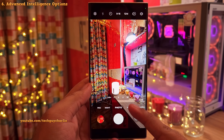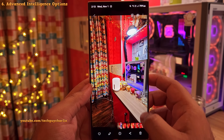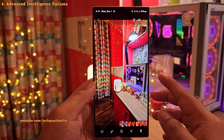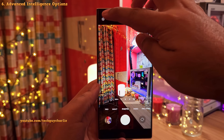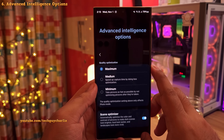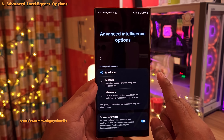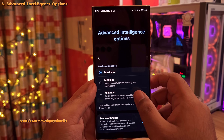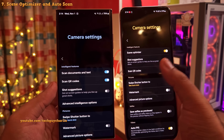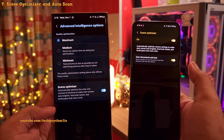You might have noticed that when you take photos and quickly view them in the gallery, the phone enhances them automatically — you'll momentarily see the original and then the enhanced version. This is automatic quality optimization, and now you can tweak it. In camera settings, there's a new menu called Advanced Intelligence Options, with a toggle to set this from maximum to medium to minimum. Leaving it on maximum gives the best photo, but minimum gives a more authentic look. The scene optimizer toggle is also here, moved from the main menu into Advanced Intelligence Options.